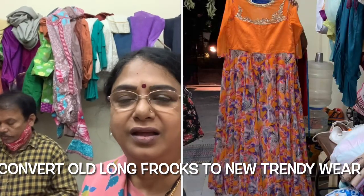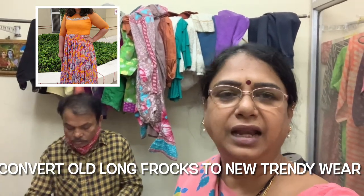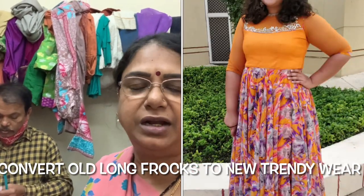It's nice meeting you. I am in the shop. There are two long dresses. I have a lot of clothes to convert. I have a blouse for the extra blouse.